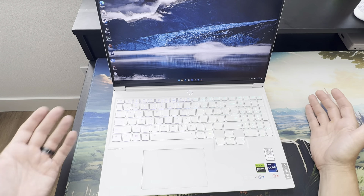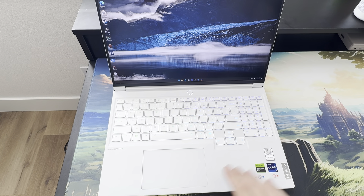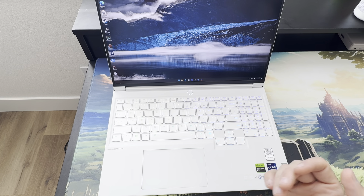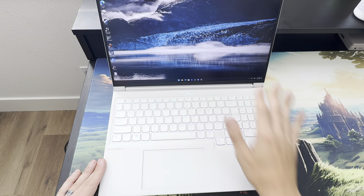Hey folks, I'm back on YouTube and it's because of this laptop. I walked into a Best Buy a few months back and I saw this thing, cracked it open — hey, it's a Lenovo Legion, I know those. But it's white, that's bizarre, and it's beautiful. And then I started playing with it and I realized, oh, this is different. This is way different from the Pro Series.